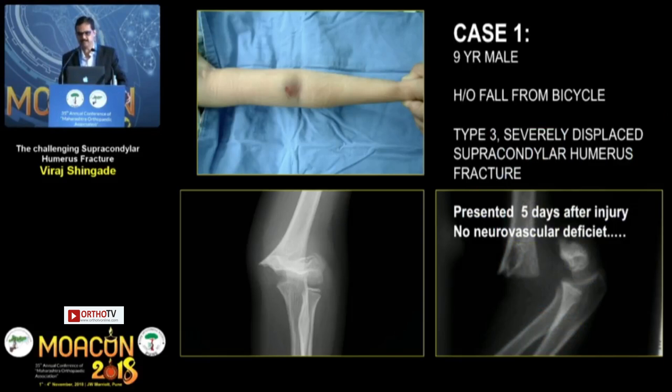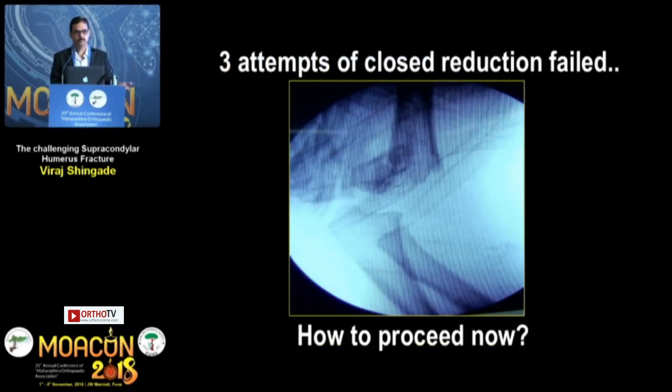This is a 9-year-old male child who had a displaced supracondylar humerus Type 3 fracture. It is common in our scenario that they present late — this patient came 5 days after injury with no neurovascular deficit. The natural treatment protocol is closed reduction, but after 3 attempts of closed reduction, it failed. This is the picture — so how to proceed now?